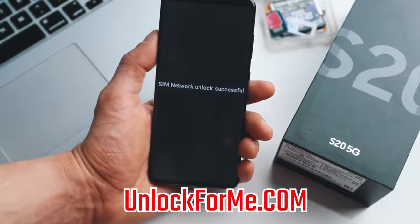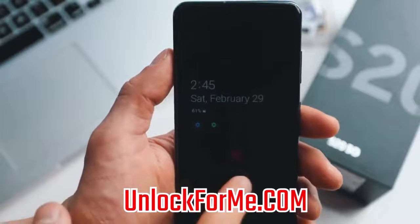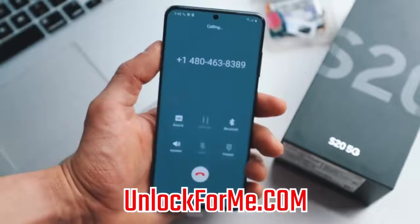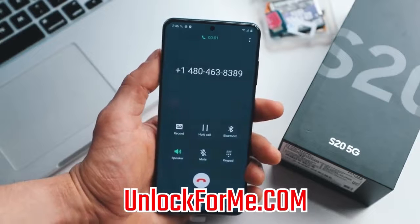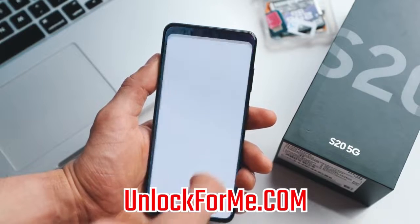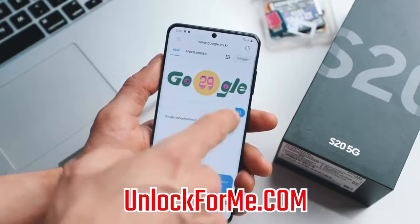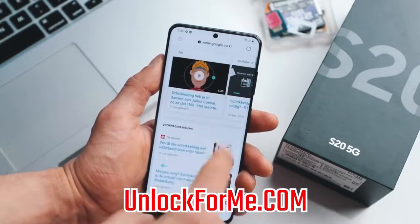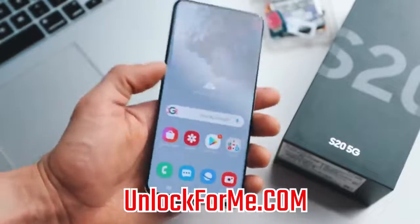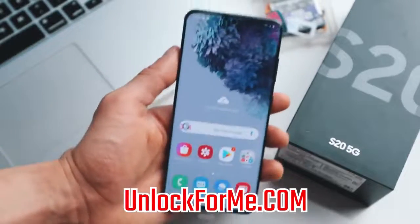SIM network unlock successful! The phone is now fully factory unlocked and compatible with any SIM card in any country. I have a full signal bar from my new carrier. Just to show that the phone actually works, I'm going to make a call — and it connects. Calls work. Let's also open Google to test data — perfect, everything works. Data, phone calls, everything works on this phone. It is fully running on my new SIM card. If you have any questions, please leave them in the comments below and I'll try to answer them. Thank you so much, see you on the next one.